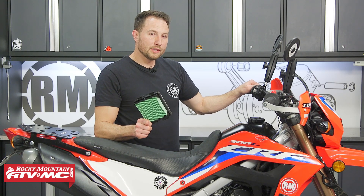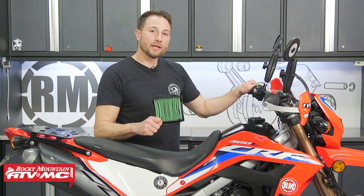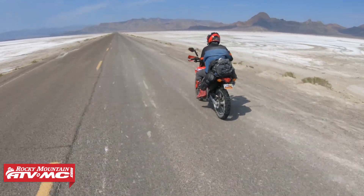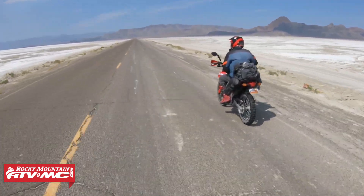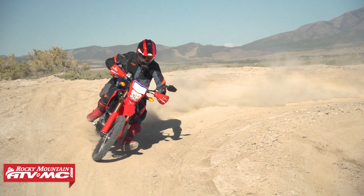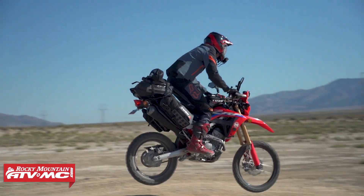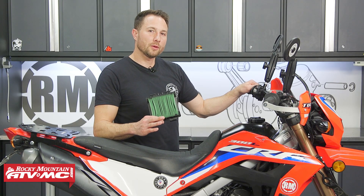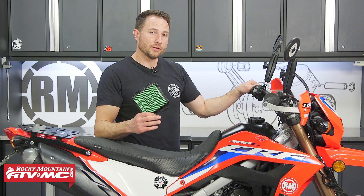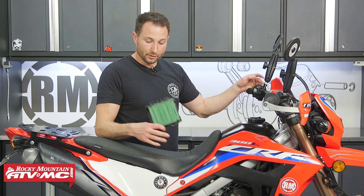Air filter maintenance is one of the most important things you can do to keep your bike in good condition. Today we're showing you how to replace your air filter on your Honda CRF 300L — it's the same process for the Rally. You should be doing this at least every 12,000 miles, but more often in dusty conditions. We're replacing the filter with the stock one today, but we have a foam filter option on our website if you're in off-road conditions all the time. Click the link in the description below for either of these filters.